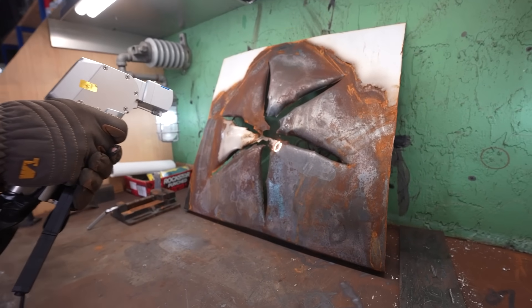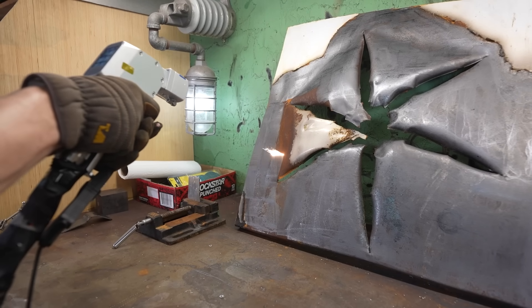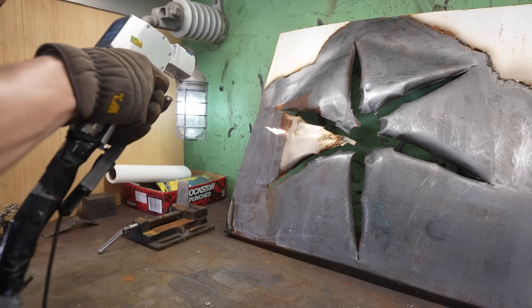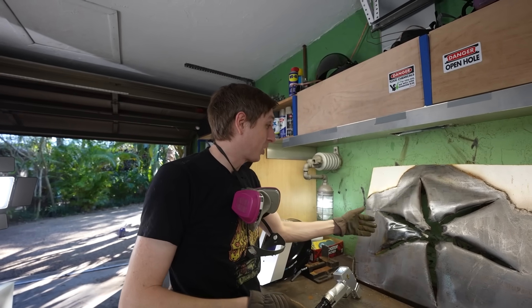First I tried the circle mode, which is definitely the best all-arounder. Next I tried the figure-eight mode, which I didn't really like. But then the line mode — this is concentrated heat, and it definitely works the best. I only had the power at about 30%, so if I want to remove the paint, I had to turn it up to 60%. This is way faster than using a wire wheel or paint remover.